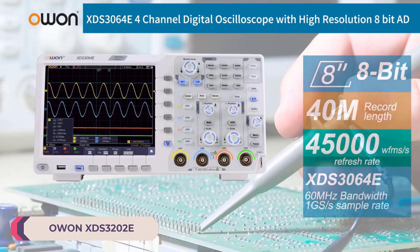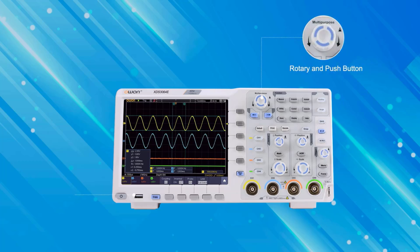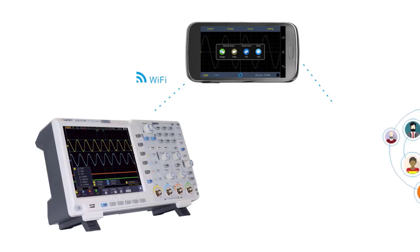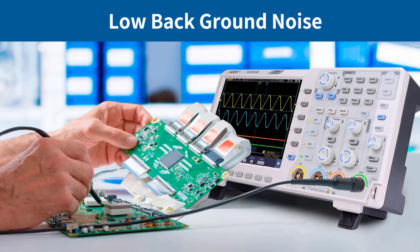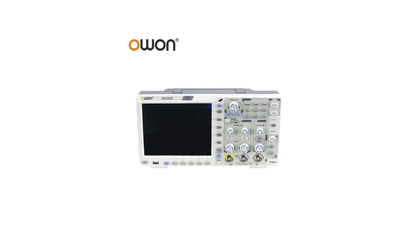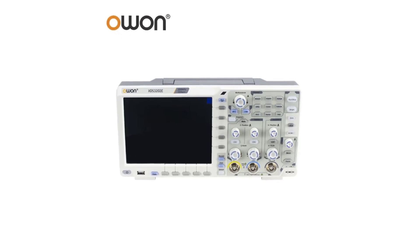Number 2: ONX DS32002E Desktop Digital Oscilloscope. From its sleek design to its robust features, this oscilloscope delivers impressive performance that makes it a standout in its class. The XDS32002E boasts a remarkable real-time sampling rate of 1 GSa/s, ensuring that even the most rapid signals are captured with precision and accuracy. With a max waveform capture rate of 80,000 WFM per second, users can rest assured that no detail will be missed during waveform analysis.